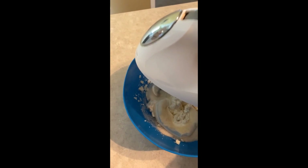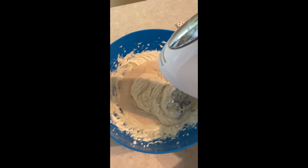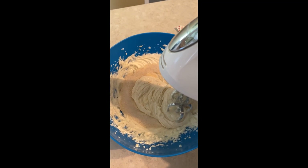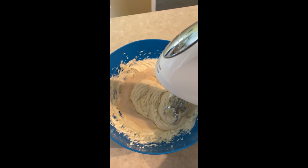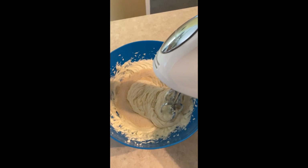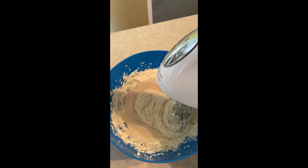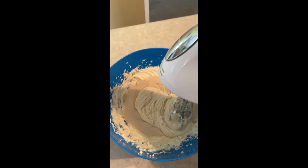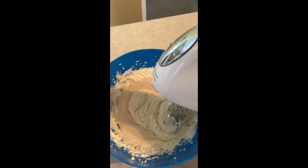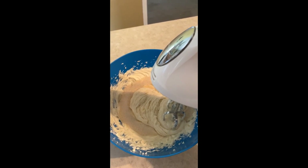You can leave it at two and a quarter cups, or I added one more making it three — because I like it on the sweeter side. But if you don't want it too sweet, just use the two. This has to be really creamy, fluffy, and light before you start adding the rest of the ingredients.